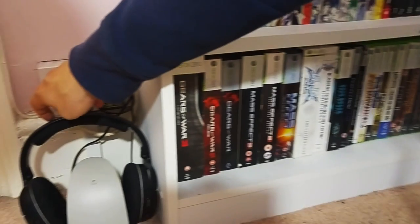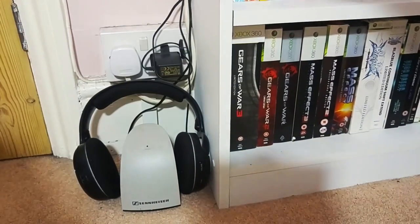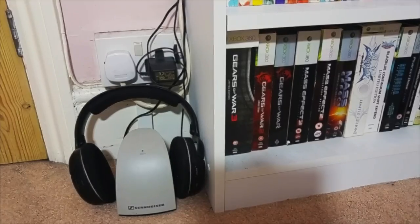With regards to my headset - it's a Sennheiser, I can't remember the model, it's a wireless headset. I usually just play it late in the evening when I'm playing a game or watching a film, and it's really enjoyable.